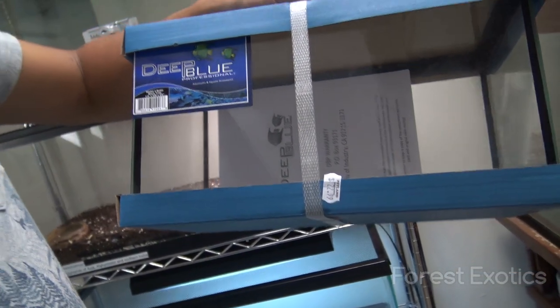Hey, what's up guys? So yesterday I picked up one of the tanks that I was telling you about, a small little tank that I had purchased.